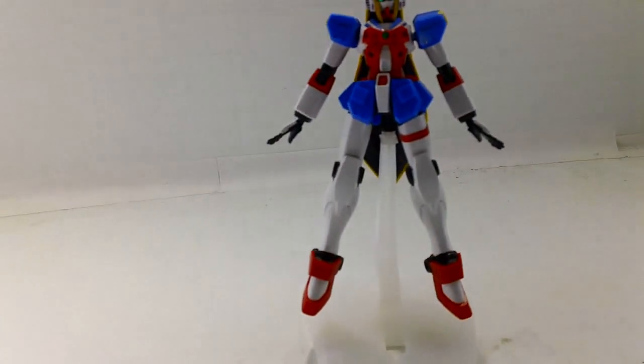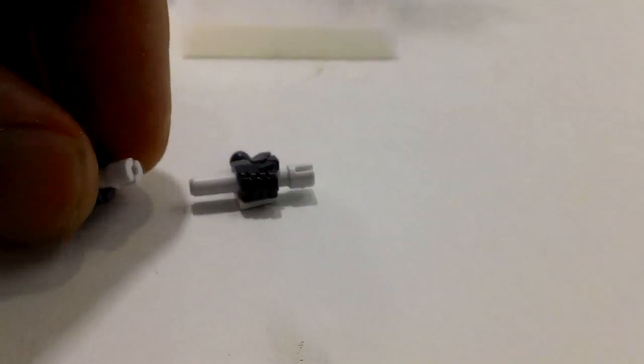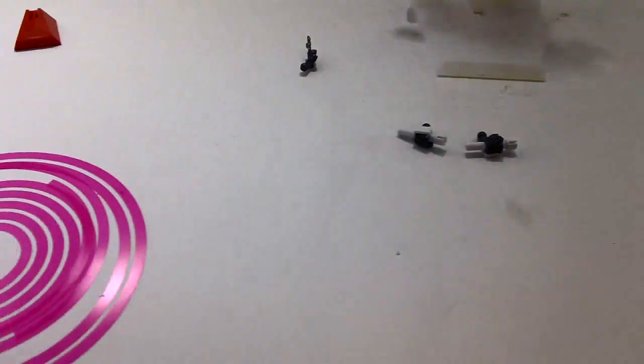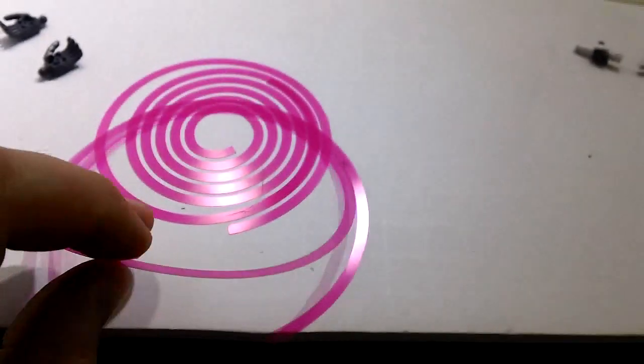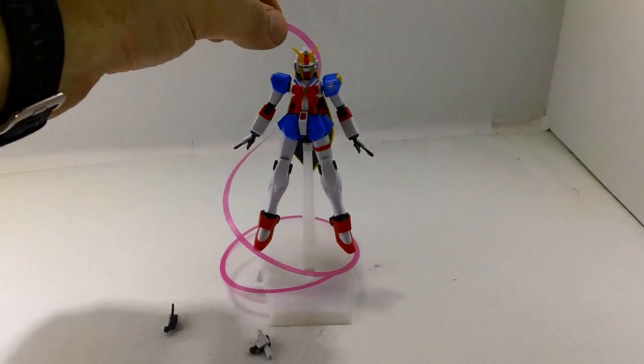Extra hands: you get the open style hand, you get the peace hand — or the V for victory hand. You also get beam sabers, but they're not really sabers. I'll show you why in a bit. Because you get these things — these are beam ribbons. Not double-O ribbons — beam ribbons.